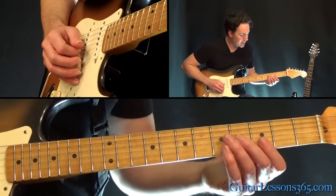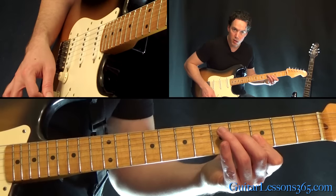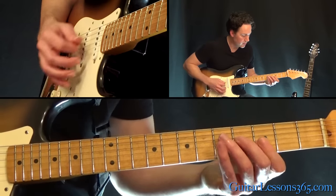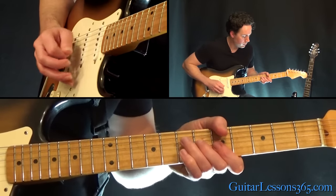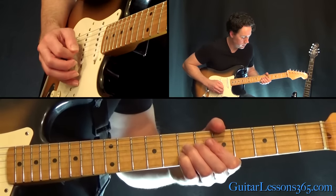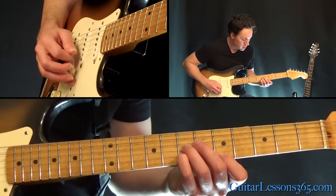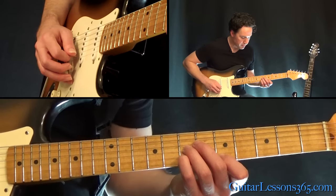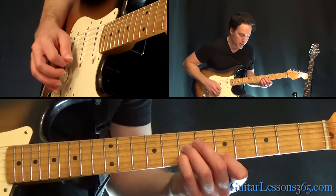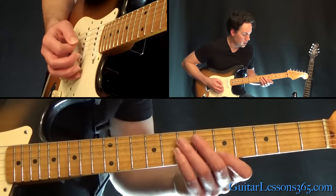Down to the 3rd fret again, but this time do a bar across the 1st and 2nd string so you strum both of those 3s — so it's 3 strings there. Then back to those two 7ths. Now put your 1st finger at the 5th fret on the high E string and pick across: just picking the B, then the G, then high E, B, G.